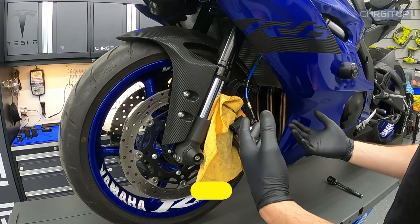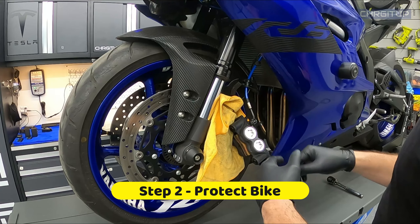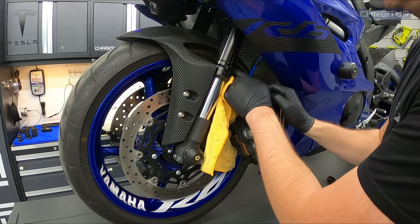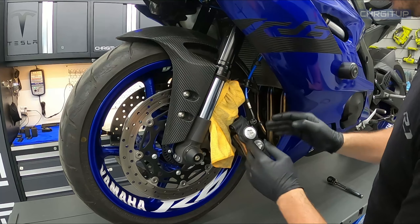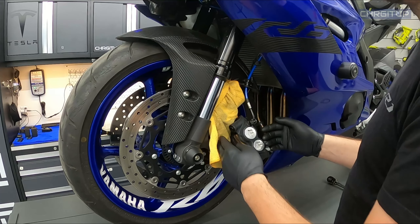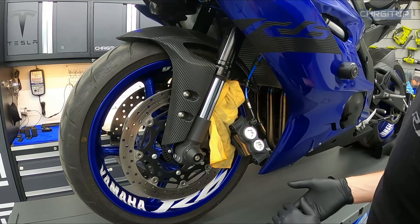Step number two — this is something I do personally: I grab a microfiber cloth and put it behind the caliper on the bike, just in case while you're cleaning it you get too close to the bike and scratch something. This actually avoids that from happening.